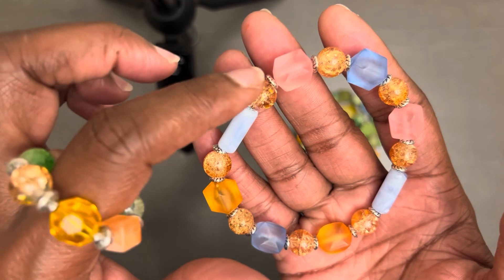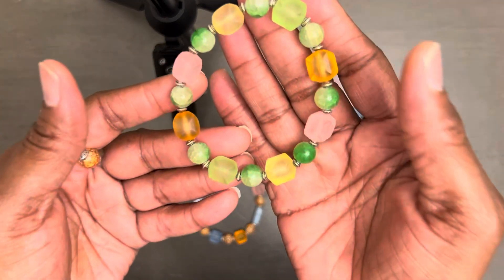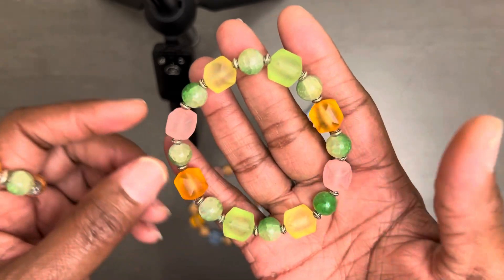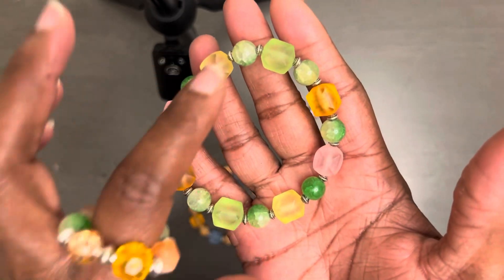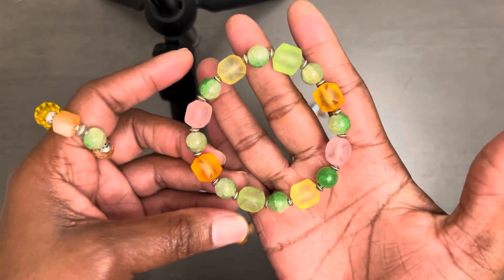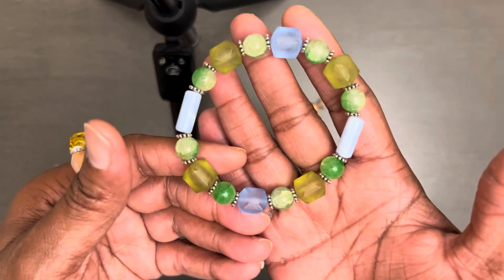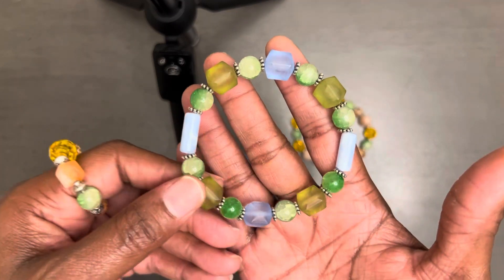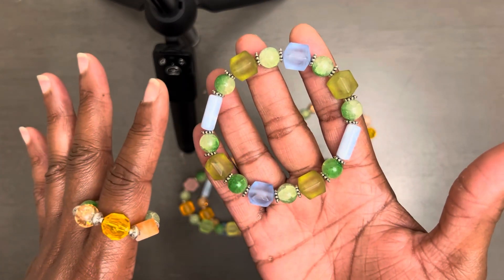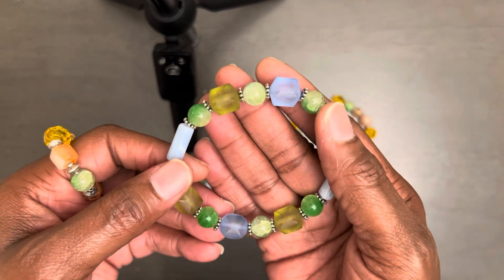I did use some spacer beads with these — that's all, just spacer beads. These are glass beads and these are acrylic. These bracelets, believe it or not, have a little weight to them. I think this set came out really nice. I really like this. I like the colors.